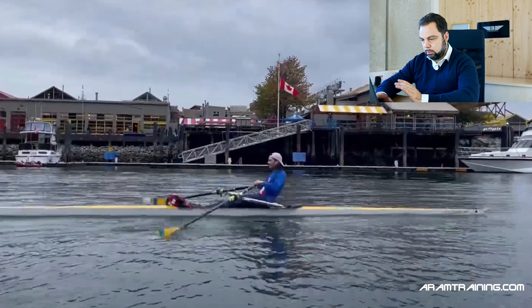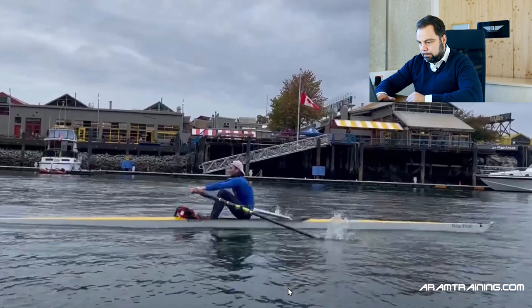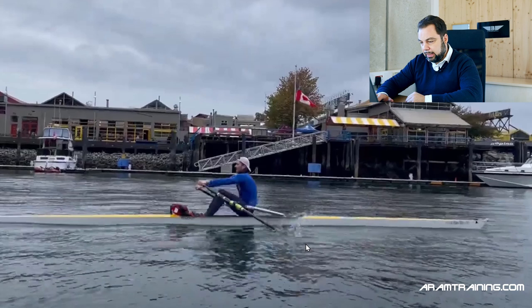Let's look at the shaft. When does the shaft stabilize? Vertical, vertical, vertical — still vertical motion. The blade is still going deeper into the water, still deeper. Now it's starting to stabilize. Look at the upper body now — it's pretty much upright, pretty round.